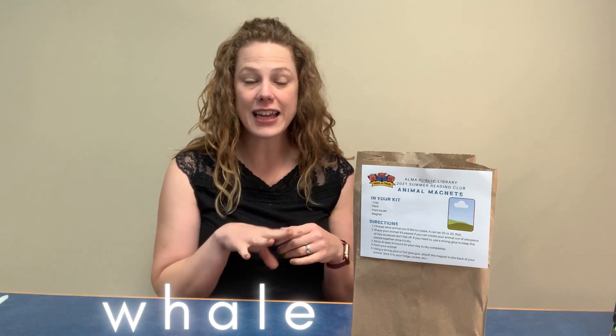Before we get too much further, I want to make sure I tell you guys what the secret word is for this week. Our secret word is whale — all lowercase, w-h-a-l-e. If you guys are doing Wanda Reader, you can submit that online into your Wanda Reader account, or of course you can come into the library and tell us the word at the desk and fill out your weekly drawing entries.